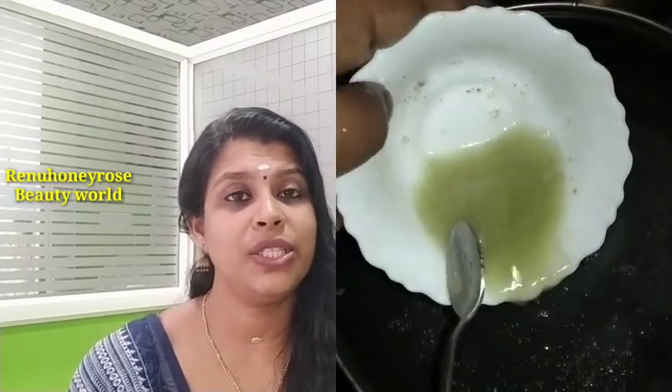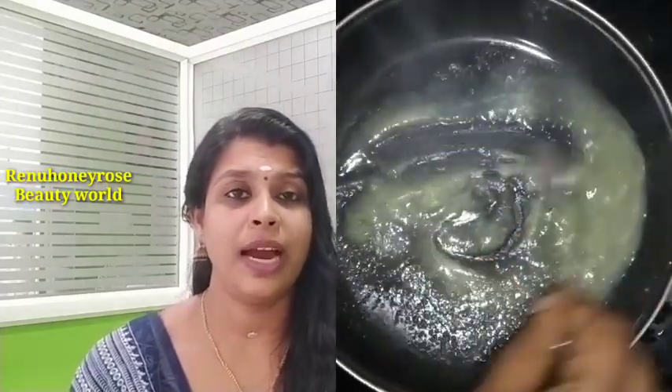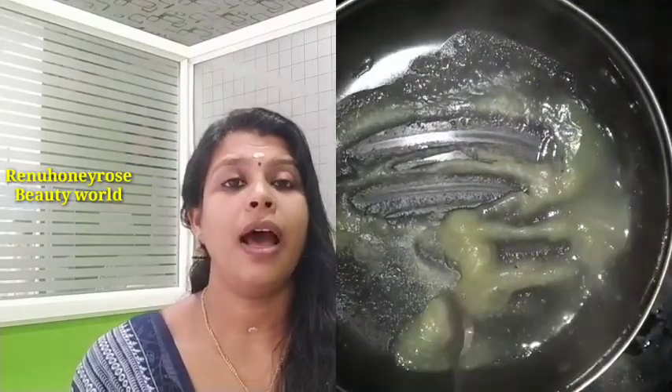I will mix the corn flour. I will mix the potato starch in a bowl with a spoon. I use a moisturizing gel. Then we will start with this recipe.